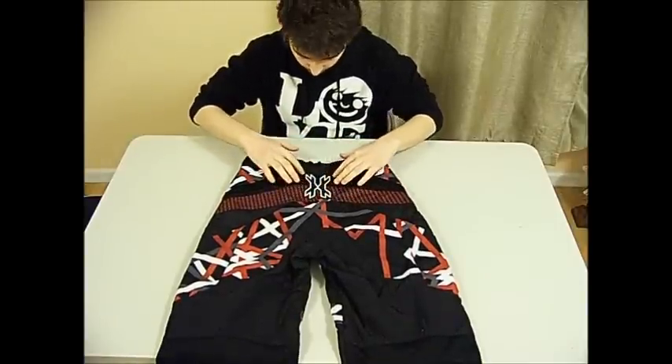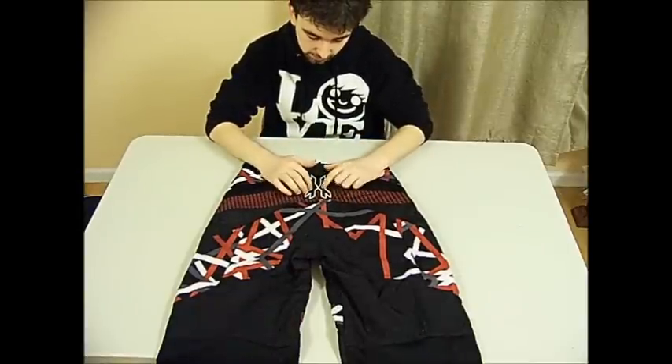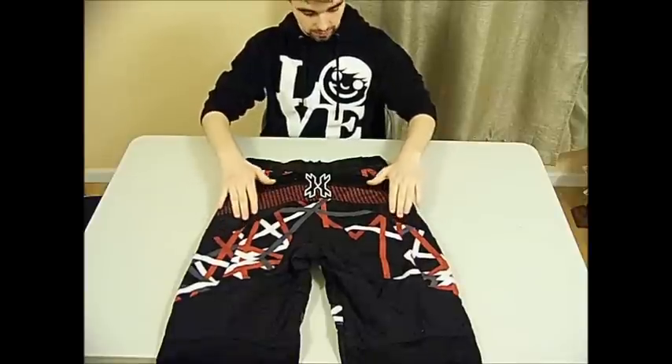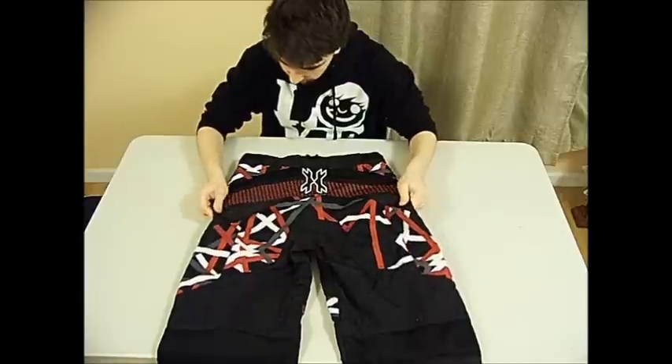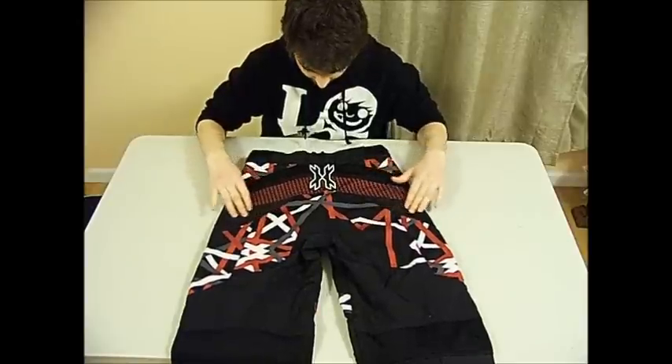You have the HK logo right here. I think this actually prevents your pack from sliding down sometimes. I don't know if that's what it was meant for or they just threw the logo on there, but it does prevent some sliding. This material right here is kind of harder material — it's only on the back, so it's not going to restrict your movement or anything like that.